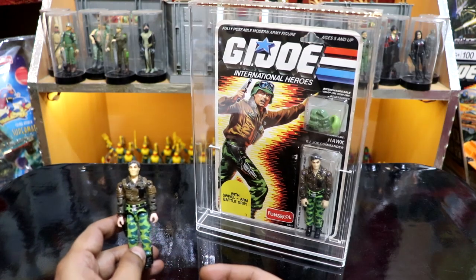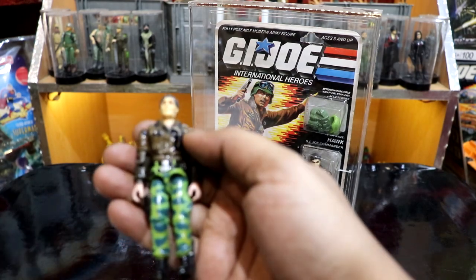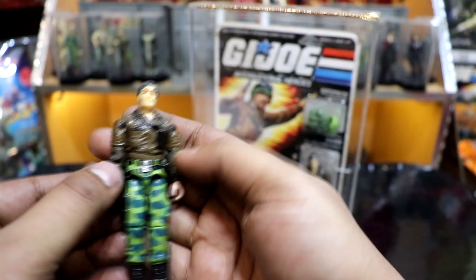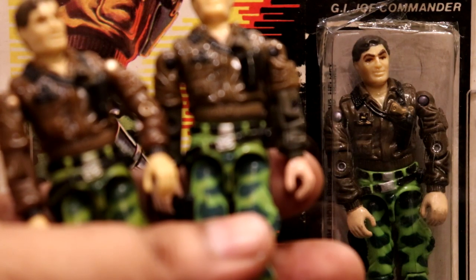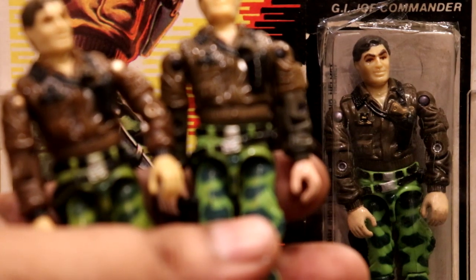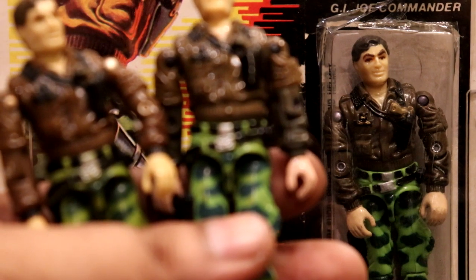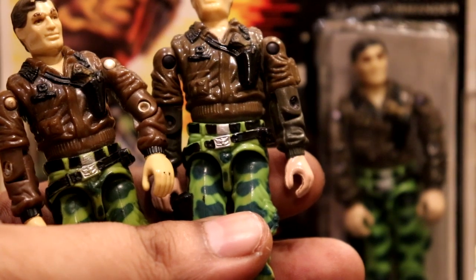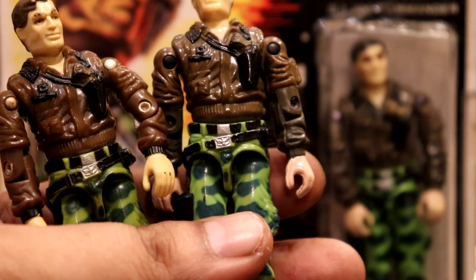If you notice closely, my loose figure's lower arms have this chocolatey dark brown matte finish color, which is certainly not the case with my MOC figure. Also, I noticed that the mold details on his belt buckle varied — the one on the MOC seems to have no details while the one on the loose seems to have all the details. A variant — let me know what you guys think.